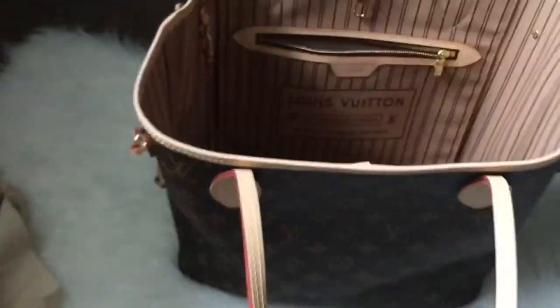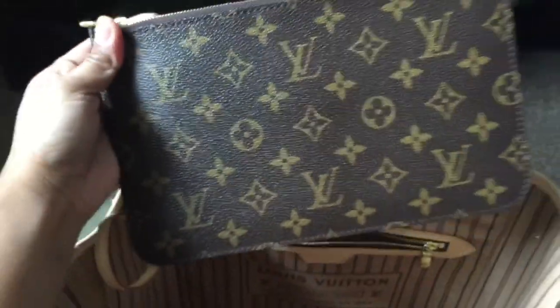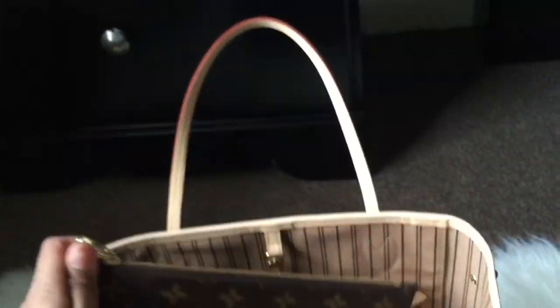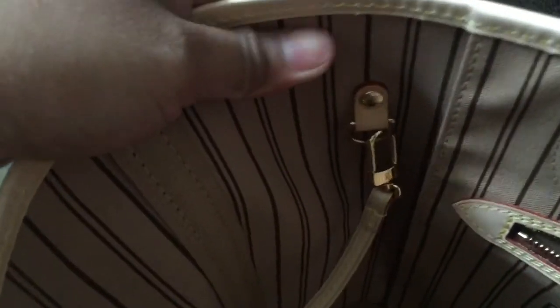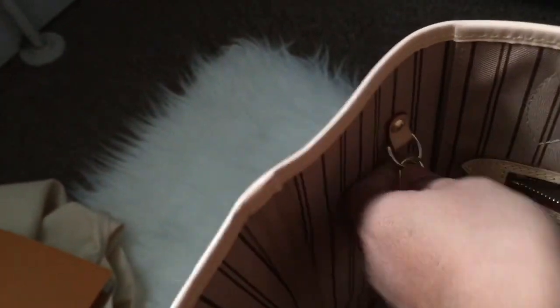The newer version also comes with a pouch. This can be taken out and you can wear it by itself as a pouch — you can use it if you go on a date or just as a wallet.